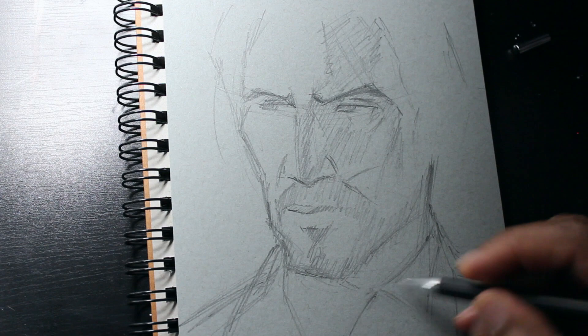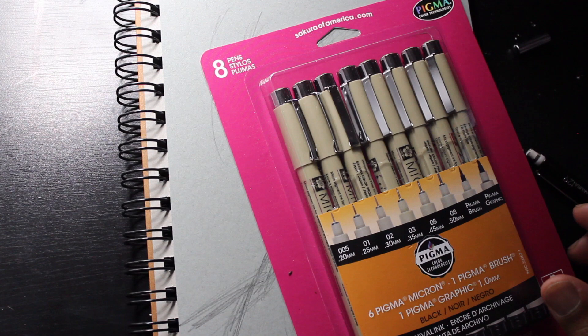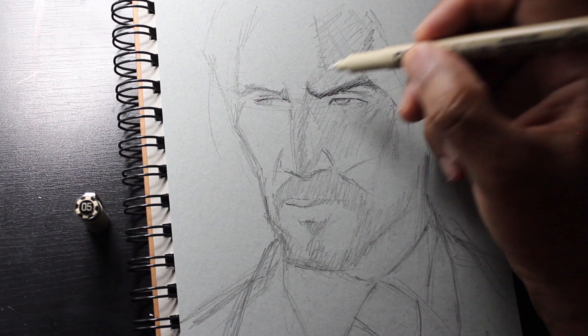Now I can go ahead and use the Pigma Micron set to start the inking process. When I start, I like to use the 05 Pigma Micron because it has a good size — it's not too fine where I need to get in a lot of detail just yet, but it's also not too fat like the size 1 or the 08. And for this style of shading, I want to be very loose, free, and sketchy with it.